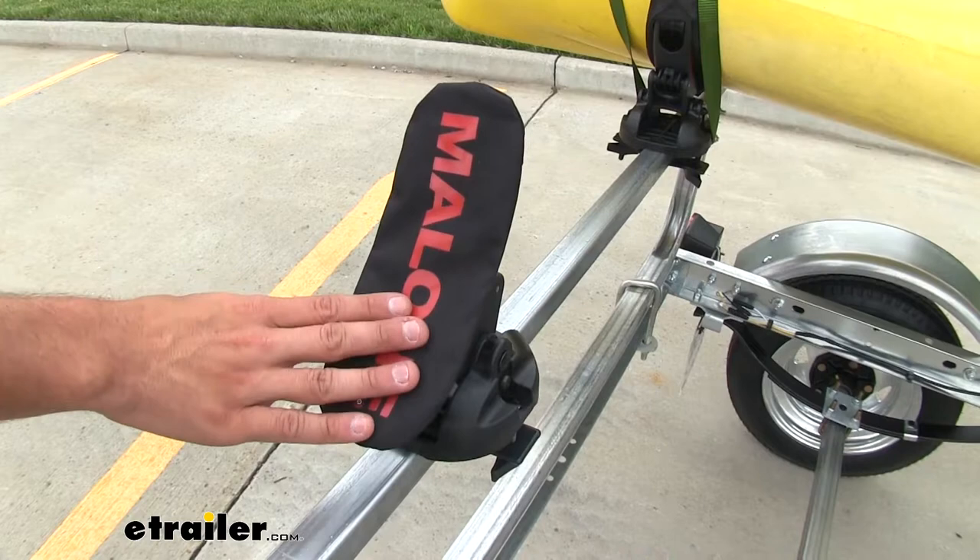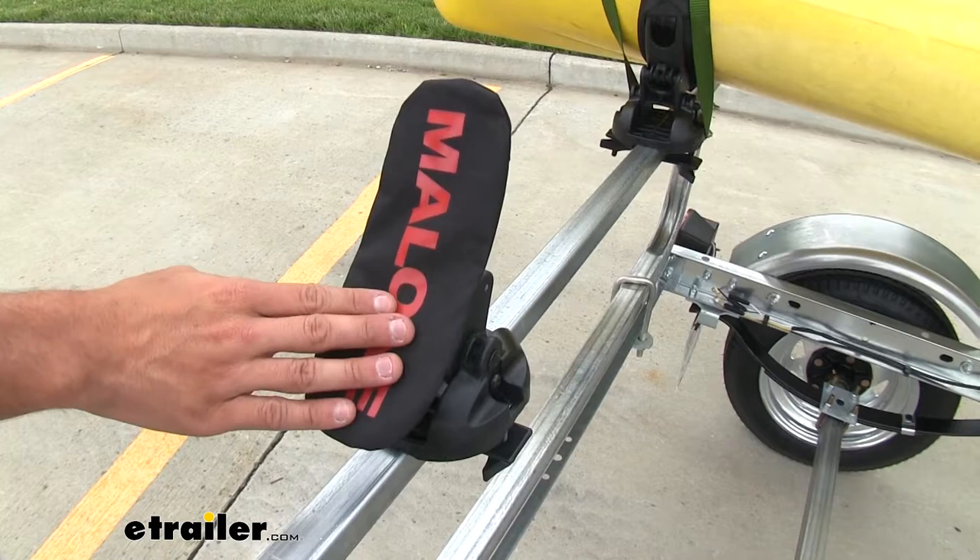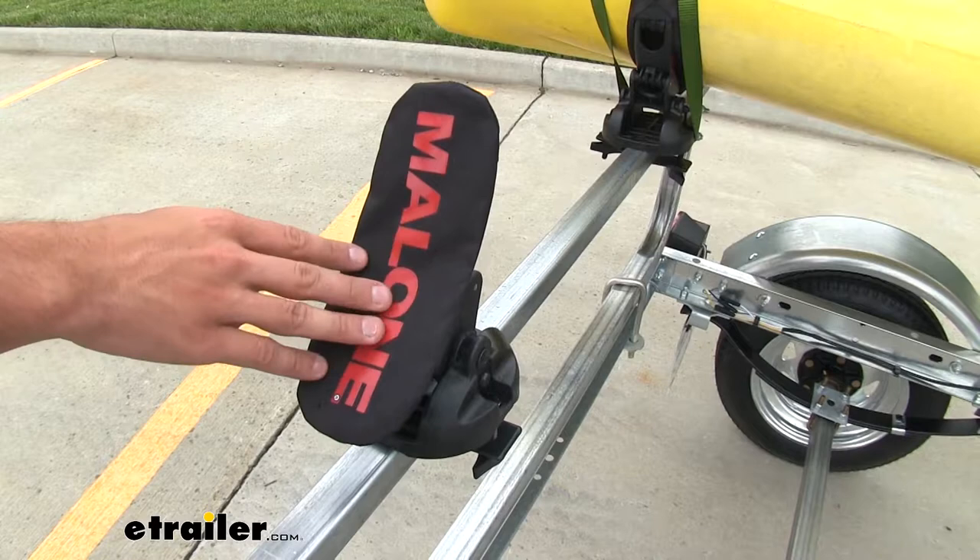The backs of our saddles are gonna have these sleeves that go over top of the rubber pads. That's gonna help you with loading it from the back. The rubber's not gonna catch onto your kayak. You can just set it on top of these and then push it forward to the other saddle.